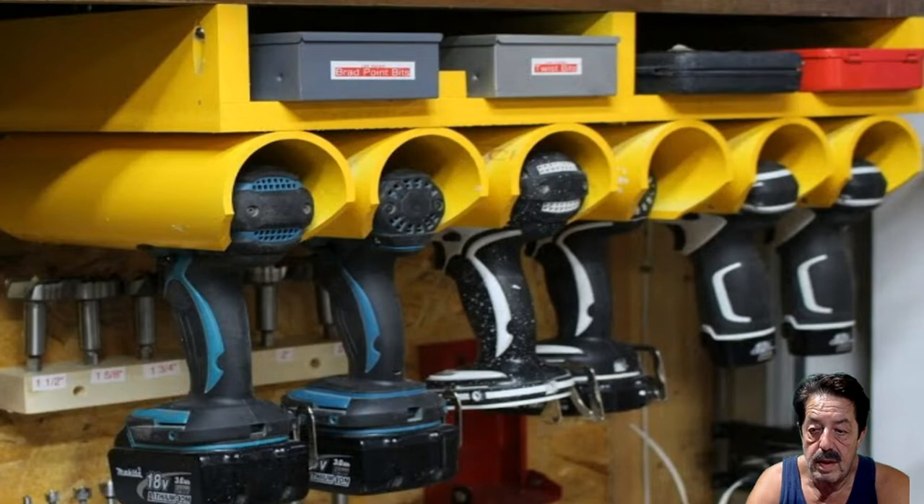This one — he did a nice job. He painted the wood part, made a little shelf with parts bins, screwed it up underneath his cabinet, and then went ahead with the PVC painted DeWalt yellow. I thought it was pretty cool even though he's got Makitas hanging in there. Scuff them good with sandpaper and paint them any color you want — adds a nice little touch. He even did little wood cubby holes. Really nice.